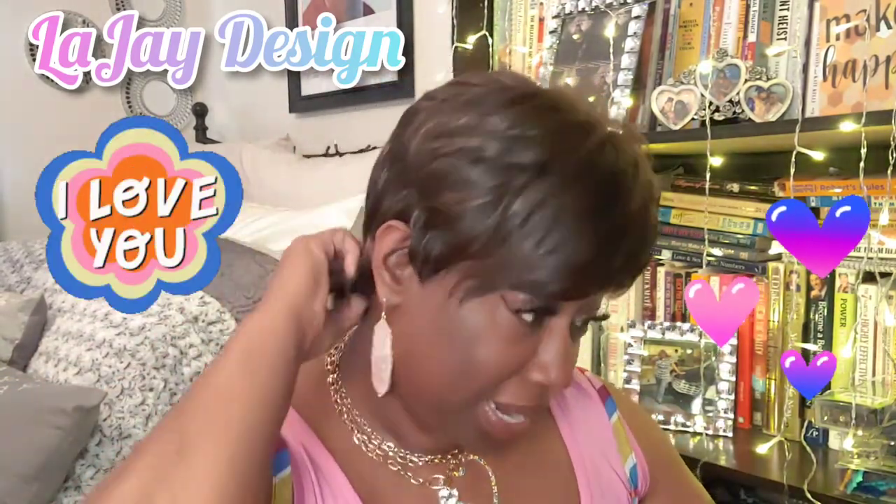I'm going to comb this a little bit and do my little spin around like I usually do, so you all can see how this looks in the back.